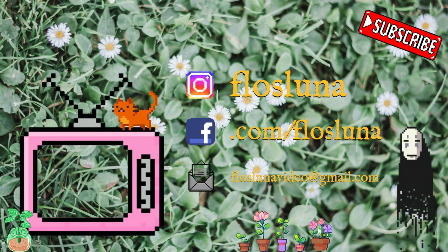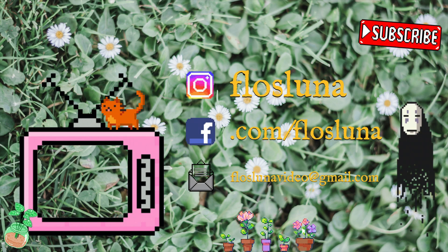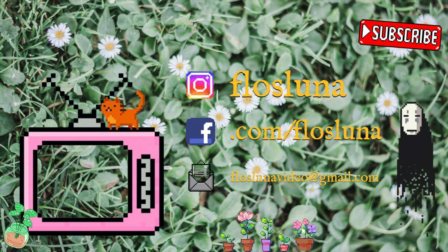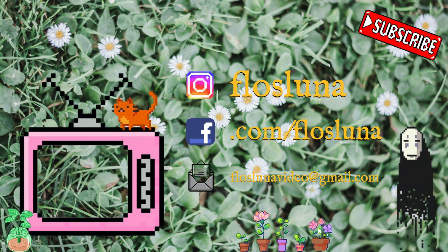Thank you guys so much for watching, I super appreciate you guys. I'll see you guys in the next video. Bye!